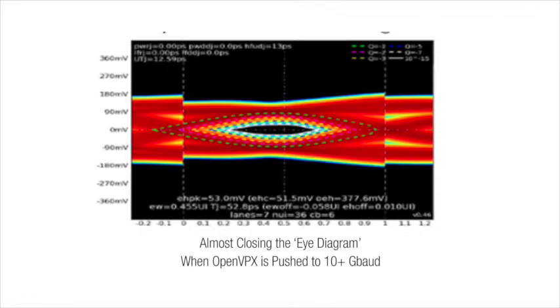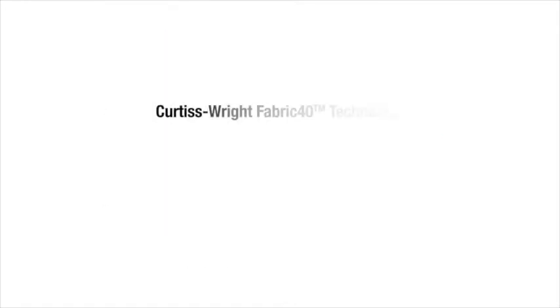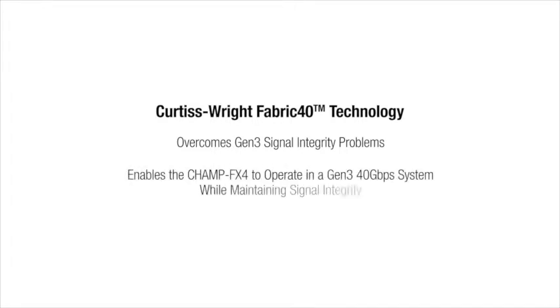Curtis Wright overcomes these signal integrity problems with Fabric 40 technology. Backplanes, chassis, and boards — like the CHAMP FX4 — use Fabric 40 design rules to create systems that run effectively at Gen 3 speeds.